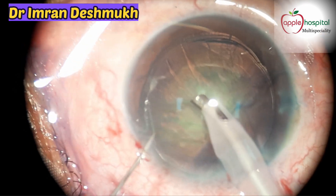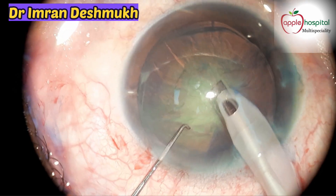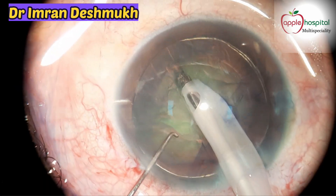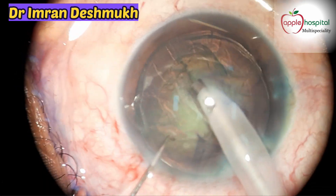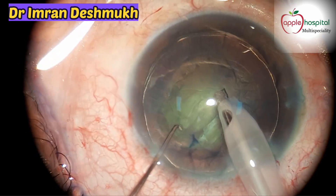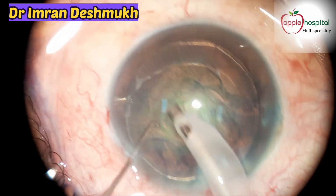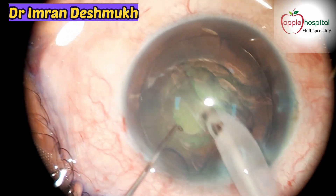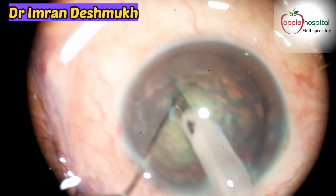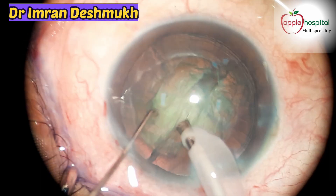We now insert the phaco probe to the main wound and the sinskey hook from the side port. Start trenching from the first half of the nucleus and don't be too deep. Now rotate the nucleus and trench the other half — see that the depth is adequate — and use the sinskey hook.